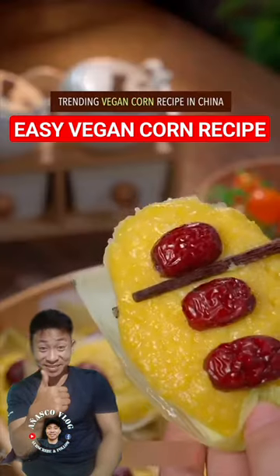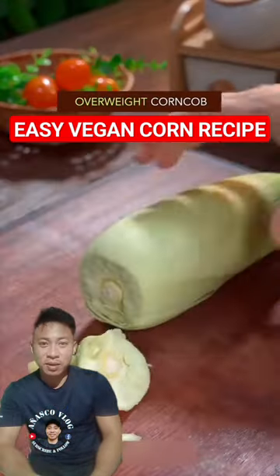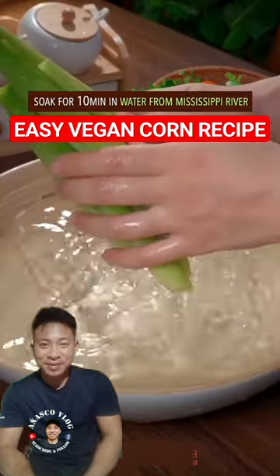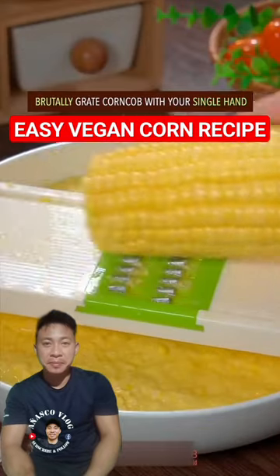Trending vegan corn recipe in China. Overweight corn cup. Remove husk, trim with left hand, soak for 10 minutes in water from Mississippi River, brutally grate cup with your single hand.